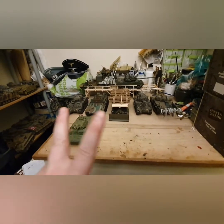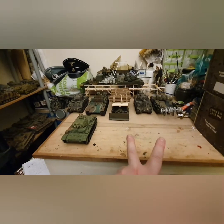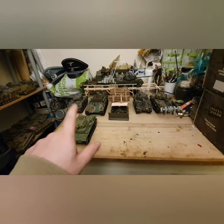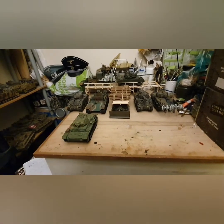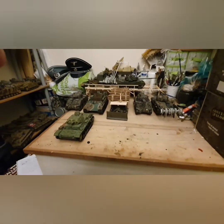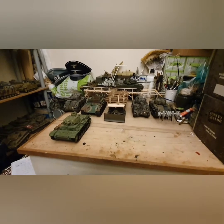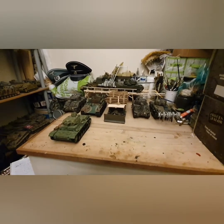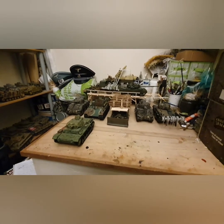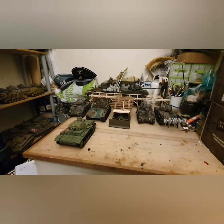First off, we have two Sherman Fireflies and two Shermans that have been created into DDA Funnies, a Bergpanther, and a Panzer Mark III. When it comes to 21st Century vehicles, obviously they're not as robust as the Forces of Valor collection, but not to take anything away from them — they are excellent builds.